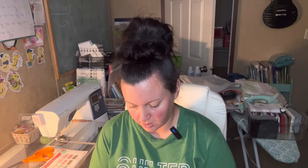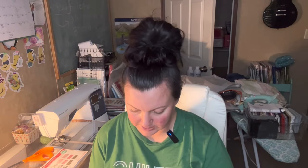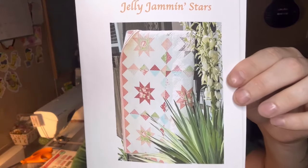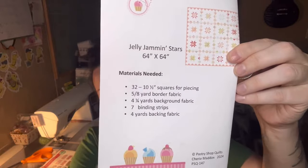Our pattern is called 'Jelly Jamming Stars,' it's a 64 by 64 quilt. You need 32 ten-inch squares for piecing, five-eighths of a yard of fabric, four and a quarter yards of background fabric, seven binding strips, and four yards of backing fabric.